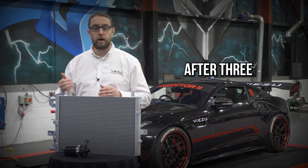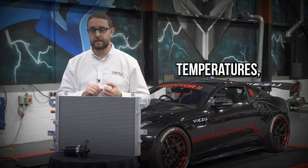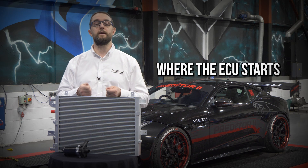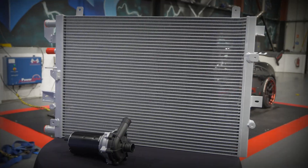On the dyno, after three runs on a standard vehicle, the temperature gets to a certain point for intake air temps, charge air temperatures, engine coolant temps, and of course exhaust gas temps, where the ECU starts to manage those temperatures — way before it gets to a point that's too hot for the engine. It then reduces the power. If we do ten dyno runs, the power will be much lower than it will be on the first two or three runs.